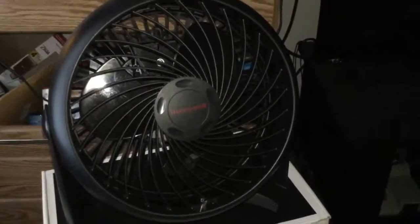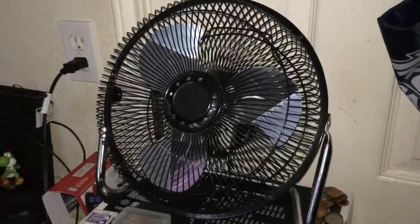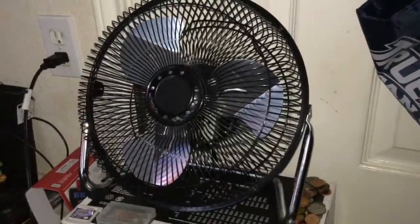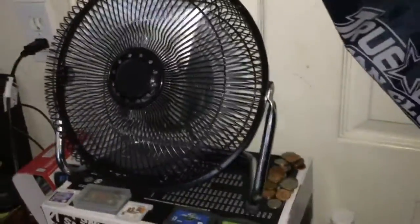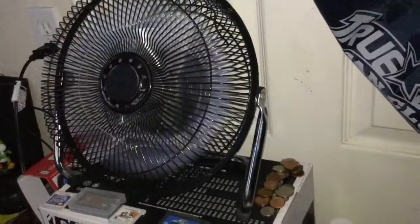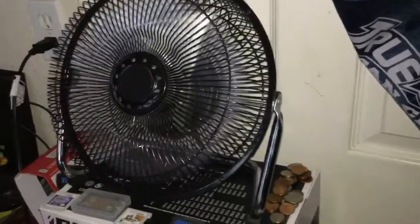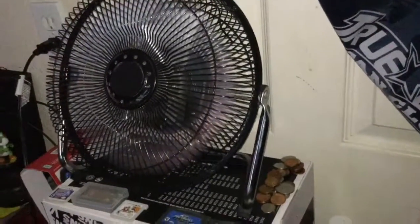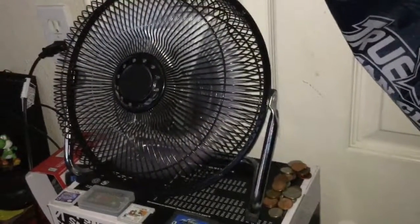Now it's time for the Mainstays. Here we go on low. I actually made about three videos on this fan because it had somewhat of a problem — sometimes when the motor is not warm, the blades are stiff and usually won't move.